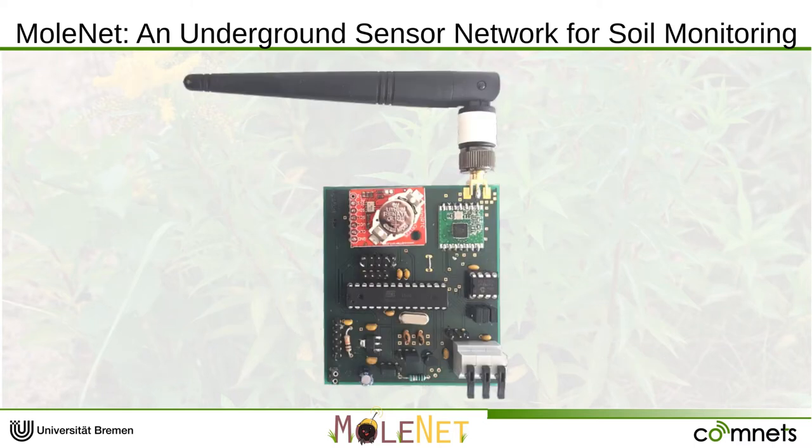Let's have a closer look at one of our Molenet nodes, or more precisely the PCB. This system is basically an Arduino, meaning we have an ATmega microcontroller operating at 3.3 volts. We have a radio interface operating at 433 MHz, which makes the system a wireless sensor network. 433 MHz can be used to communicate under the surface between the nodes and also to communicate to our Molenet base station. The red part in the upper left area is an RTC, a real-time clock, which allows us to wake up the system over a long period of time and also offers an exact timestamp for our sensor readings.